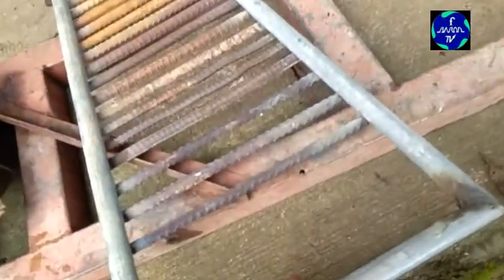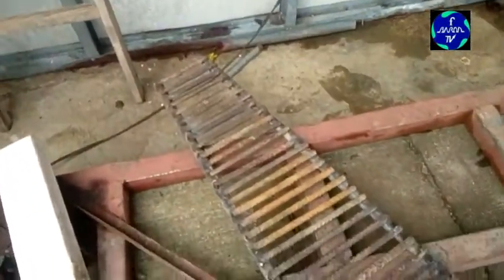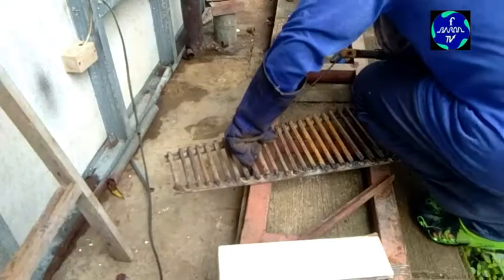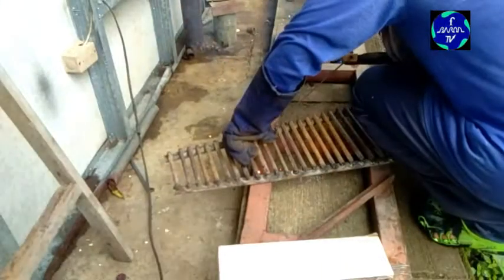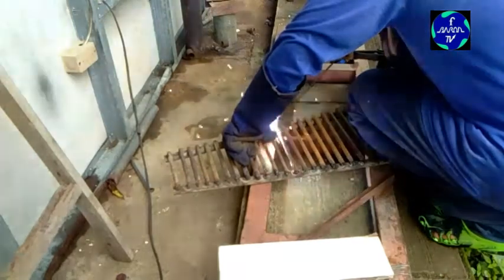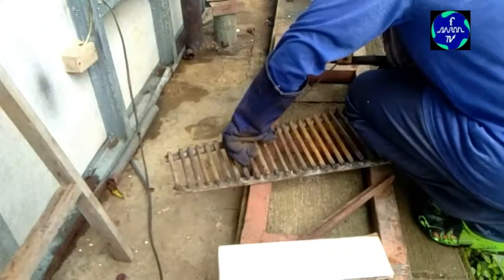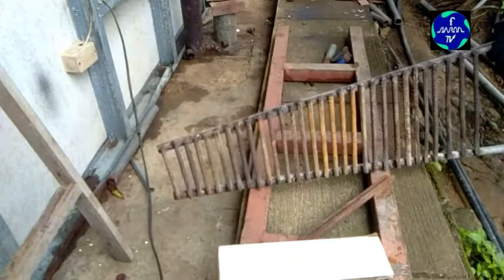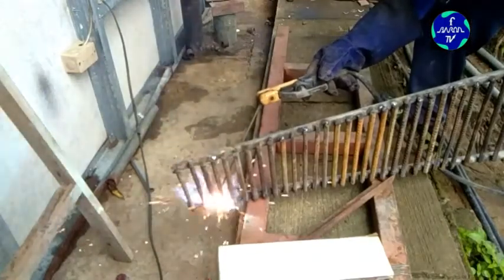Kaya ito, nag-assemble ako ng grill. Parang sahig niya — sahig ng panggatong. Kasi yung panggatong, kung walang sahig yan, masyado mataas. Tapos yung abo niya, maiion lang. Hindi katulad ng may grill na — yung abo niya, dahan-dahan yan babagsak. Kaya yung panggatong lang yung natitira sa gitna, yung abo nandun sa ilalim. Kaya ito, linagyan natin ng grill.